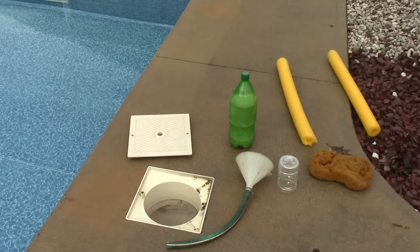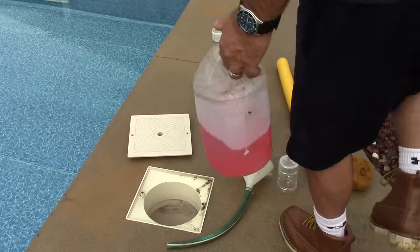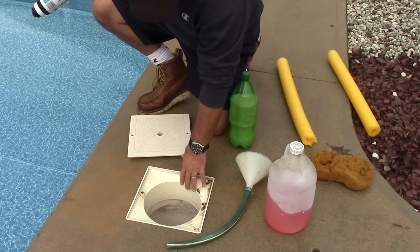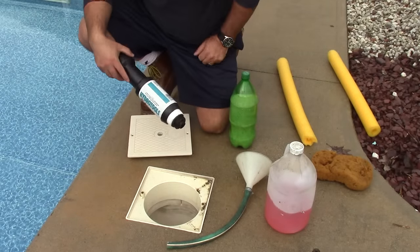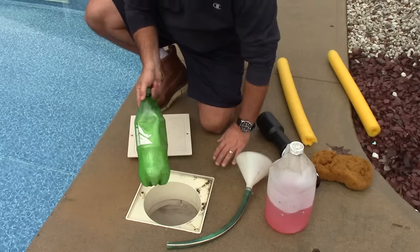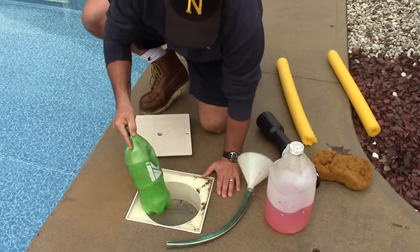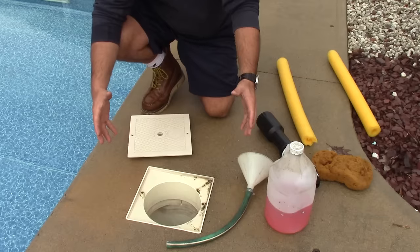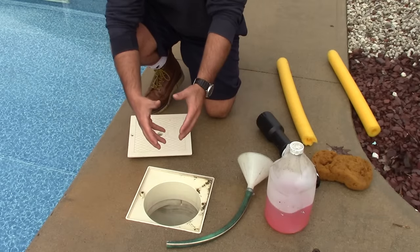To prevent the skimmer from freezing, I put in a sand bottle. The skimmer box has the potential to freeze, and if water freezes in there your plastic will crack — it'll be a very expensive repair. Since I'm putting a plug in here, I take a two-liter bottle with sand in it and set that in there. If the ice freezes, the bottle will take that expansion instead of the plastic surrounding area.